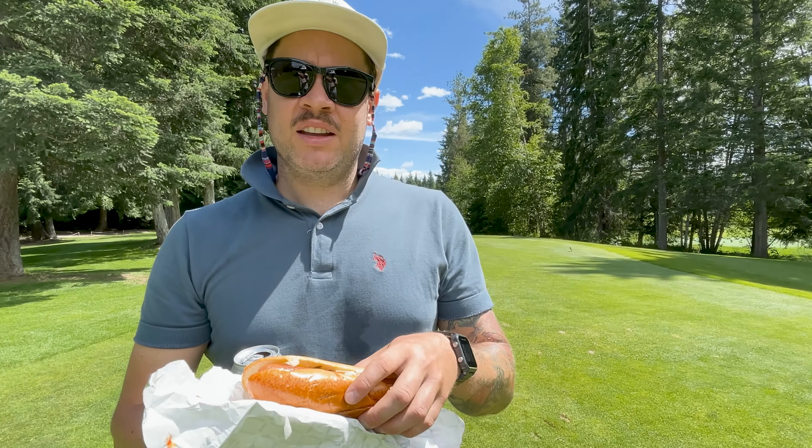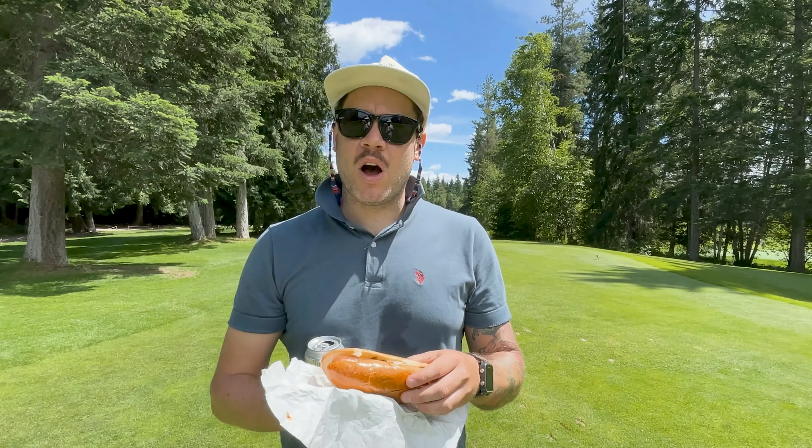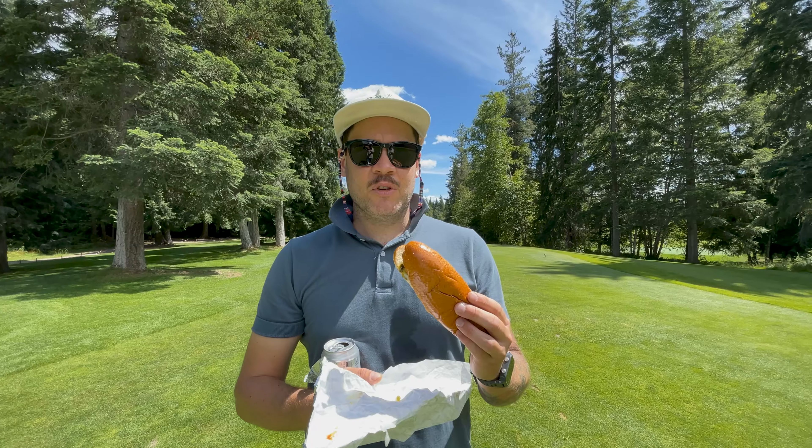Even if the dog is terrible, it's probably going to score well. Although the bun's feeling pretty soft. We've got some egg wash on there — the bun looks great. Big dog, big old dog. First bite, let's see what's up.